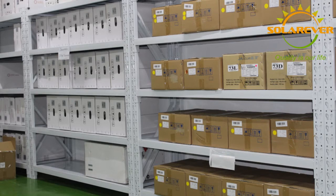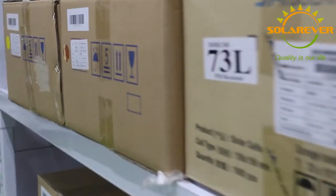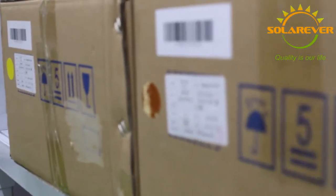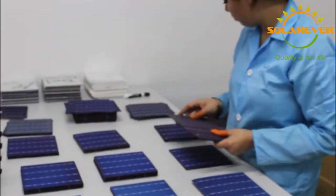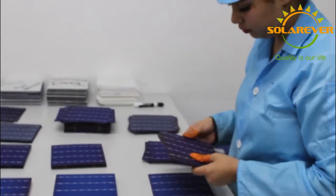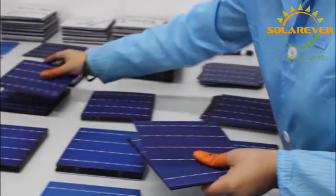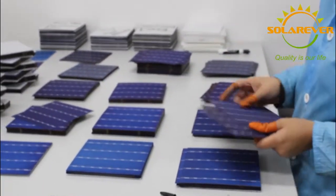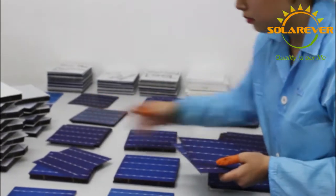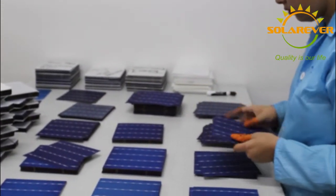For our panels, we use solar cells from several suppliers around the world, like Vietnam, Malaysia, Japan, among others. Solar cell selection is the first process. The main objectives are checking and classifying solar cells to make sure that every solar cell in every module has the same color, same power, and same quality, in order to keep homogenous aesthetics in conformance with the standards set by the market.